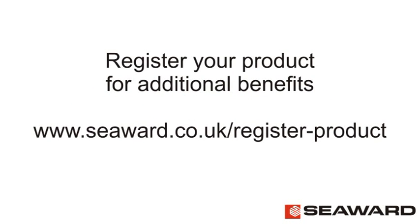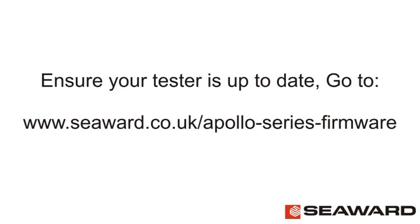To activate your 24-month warranty and access free product support, register your product at www.seaward.co.uk/register-product. Please ensure your Apollo is up to date by loading the latest firmware. You can access this at the link shown on screen.